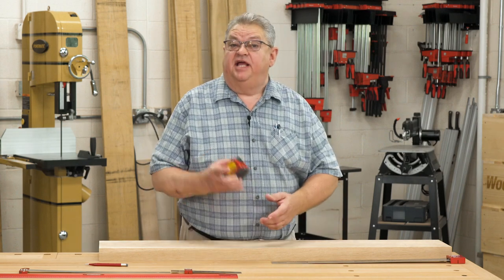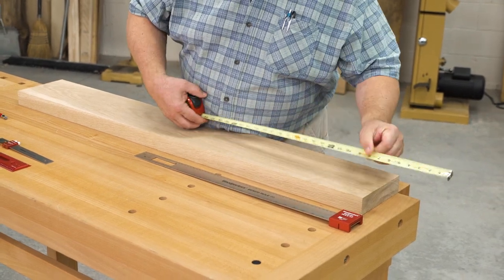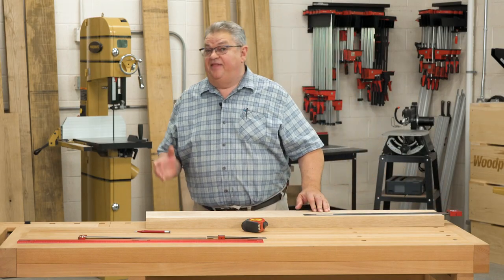You'll find your layout accuracy is greatly improved when you quit trying to mess around with a flimsy, flexible tape and start using a solid rule. Woodpeckers make several to choose from, and they're all fantastic.